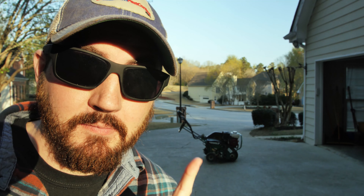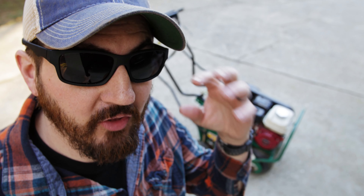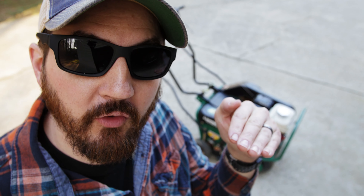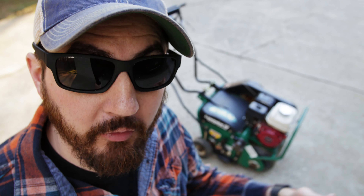Now on to today's topic: aerating. Thanks to spring finally getting here and giving us the wonderful, beautiful, warm weather that we needed for the lawn to start to green up, I can now bust this guy out, punch some holes in the yard and prep for fertilizing and overseeding.